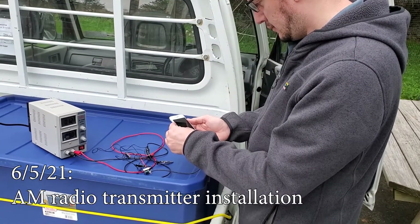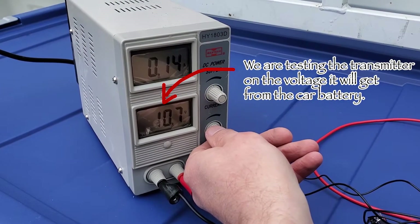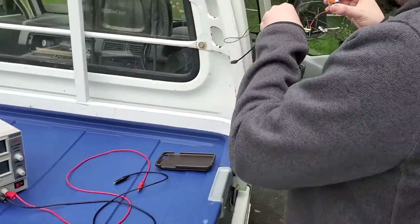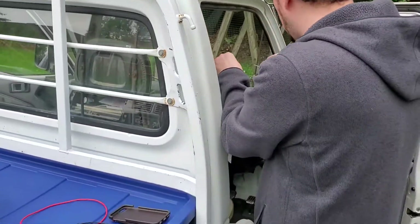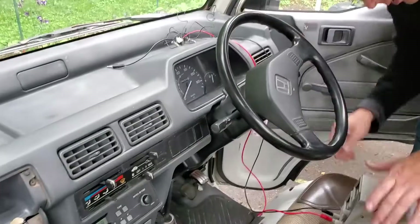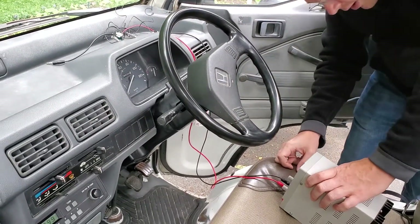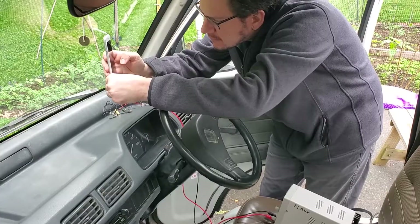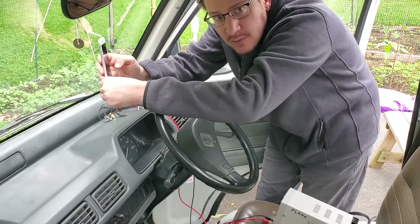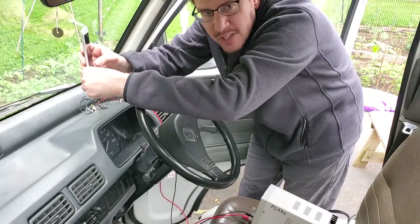Do you have your phone volume turned up? Increase this. You want to get it closer and see. Yeah, maybe we need to move it closer — maybe just put this on the seat. There we go. Much better. That sounds better. I think it's at 11. We can turn it up if we want. Sounds pretty good. It's just in Spanish for some reason.